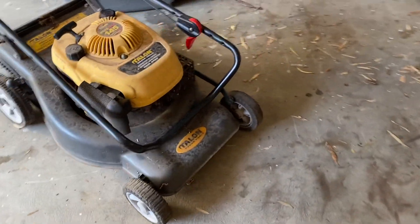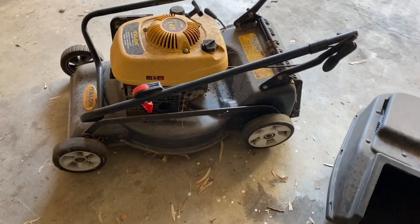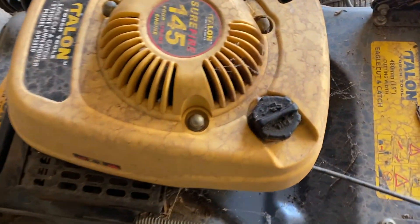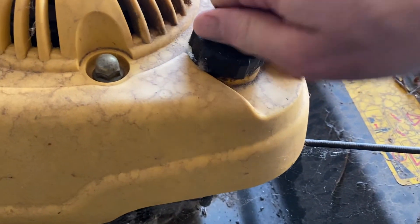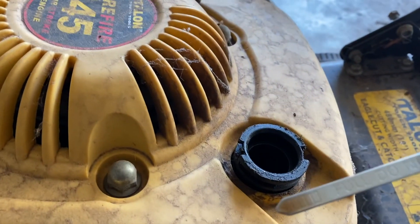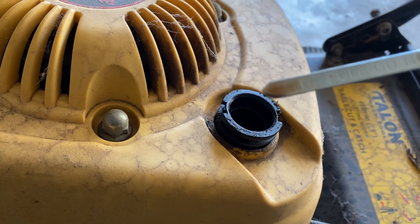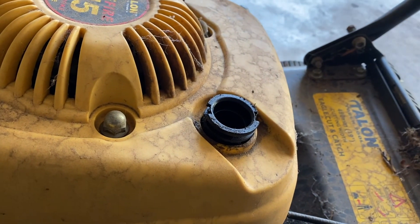Got the lawnmower off the side of the road, out of the car, just having a quick look at it. It's clearly a four-stroke as it's got the separate oil filler here. Let's have a look at that — yeah, you can see there's oil in it and it's really clean actually, so it's obviously had an oil change relatively recently.